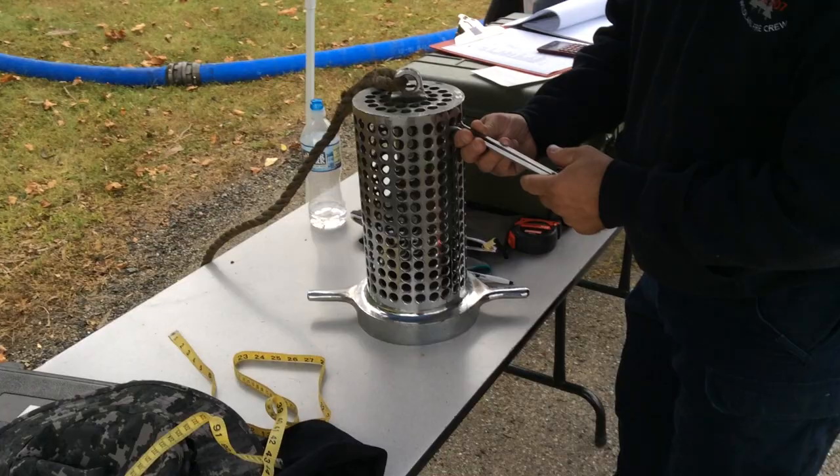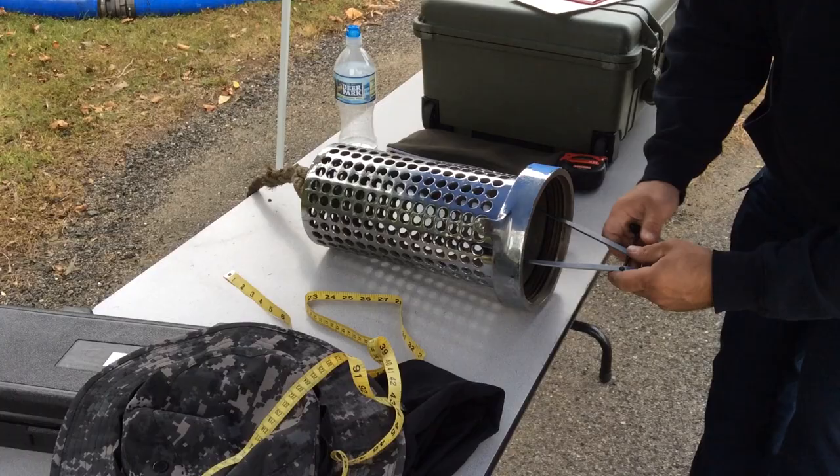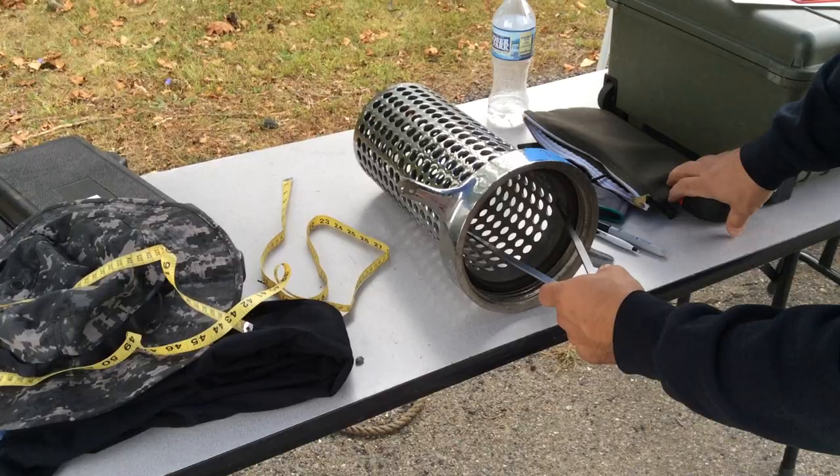One of the things we're looking at with the barrel strainers — and actually all the strainers — is gathering data on the design. This is Henry Lubbock from Water Supply Unidations, and he's being charged with capturing all the data. We're looking at what we're calling the outlet opening: that's the size of the strainer connection where it's going to allow water out of the strainer into the suction hose.